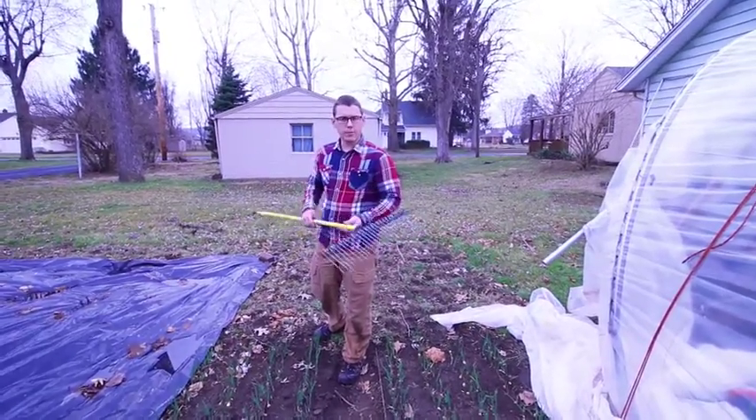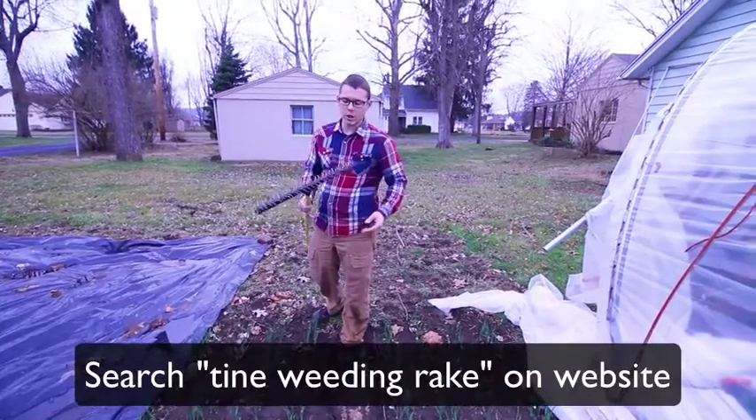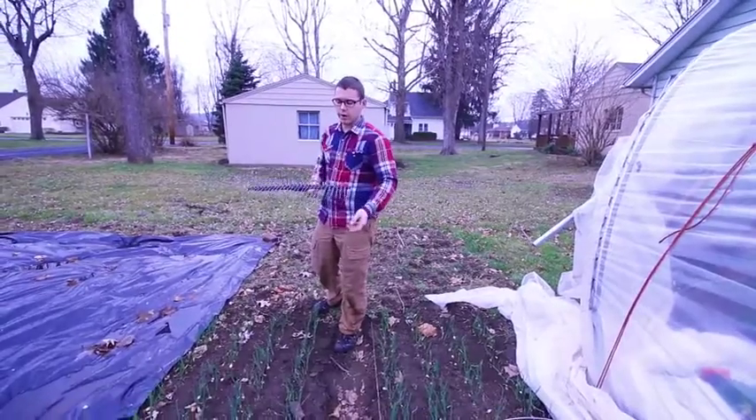One of the tools I like is the groundskeeper rake that is available from Johnny's. What I've actually done to this is straighten these tines — they usually come curved, but I actually like to use it straight.